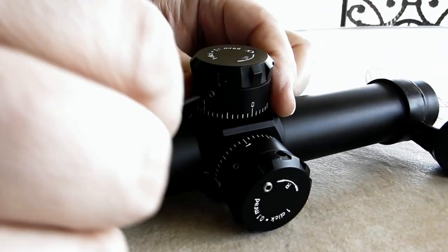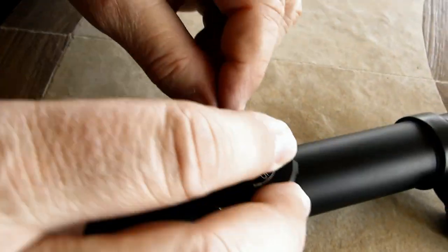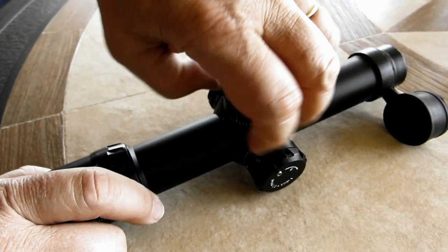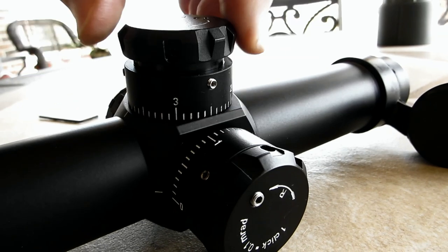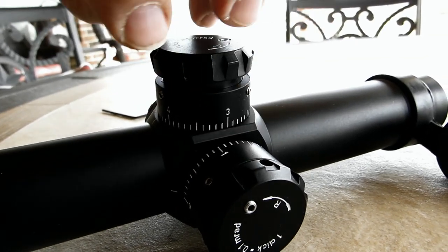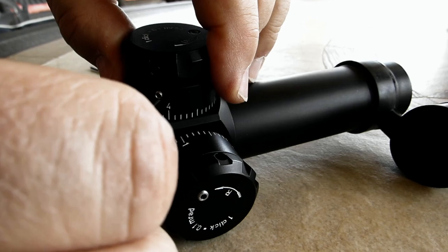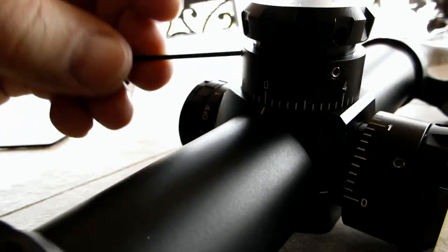Does this have a zero stop feature as well? Absolutely. Let's say you're sighted in and you want to set your zero stop — you can loosen these three little screws, bring this turret ring all the way down, as it's threaded on there. Most guys don't like to get it all the way down, so they want a little bit of movement past zero. If you like that, you put it in this position and tighten these up. If you want to give it a little room, get it up a few clicks below zero and then tighten these back up and you're done — zeroed and zero-stopped.